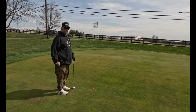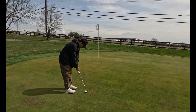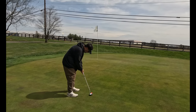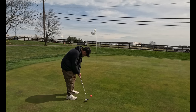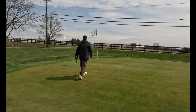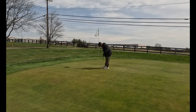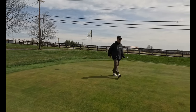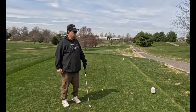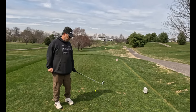Got myself about 12 feet from the hole. Let's see what we can do. Par on the first. Second hole, 164 yards. We made a nice par on the first and now we've got a little six iron. The winds are howling. One-lengths, let's go.